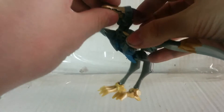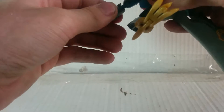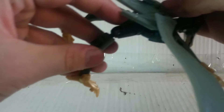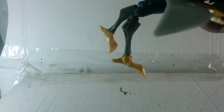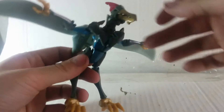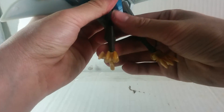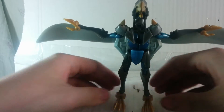What I'm gonna do first is close the beak. Take the little peg right here — it plugs into the slots right in here. And then just bring down the feet, like so, and stand them up.